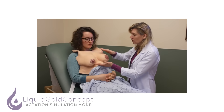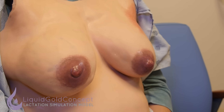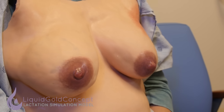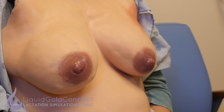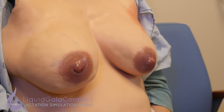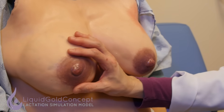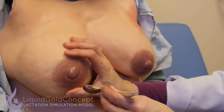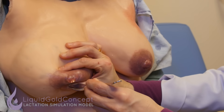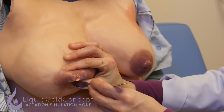Another technique I'd like to show you is how to do some hand expression, and that can come in handy when you're trying to express some colostrum or some milk for the baby. Early on, when you're in the first few days and making colostrum, usually you're able to express just very small amounts. Colostrum flow is usually very slow — you're just going to compress kind of behind the nipple, which is where the baby would also compress if they were feeding.